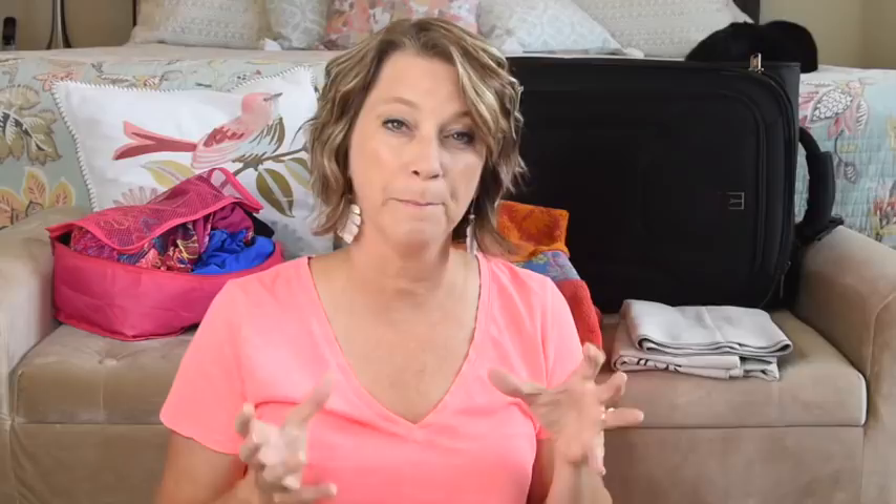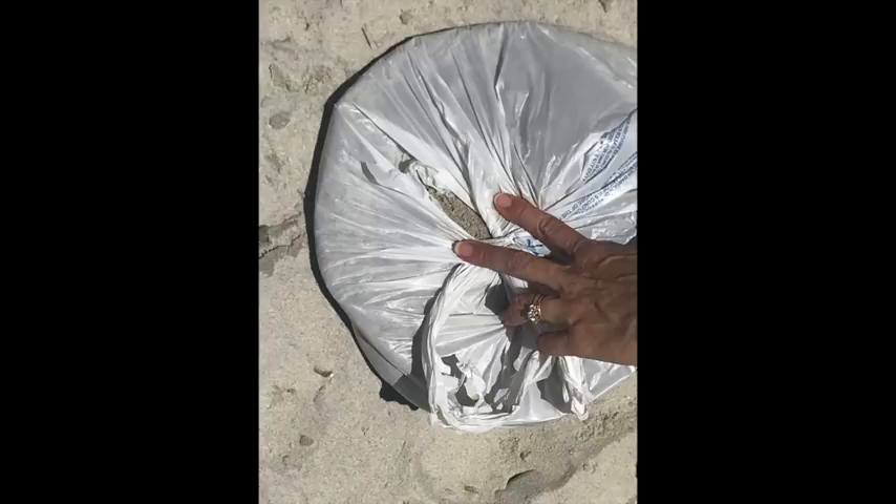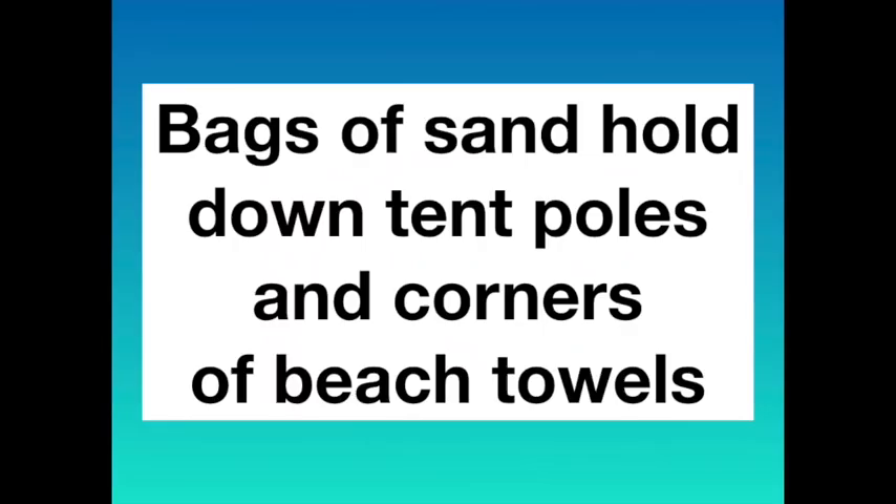The easiest item you can pack for your beach vacation is a trash bag from your grocery store. When you get down to the beach, put a couple of handfuls of sand in it, tie it, and it can weigh down the poles of your tent or the corners of your beach towels. It's free, easy, and saves space in your suitcase because you're only taking the grocery bag.